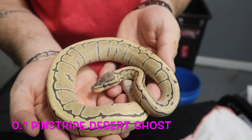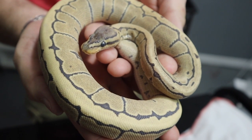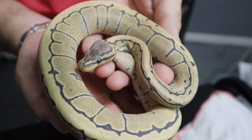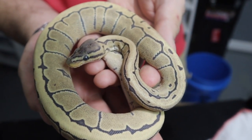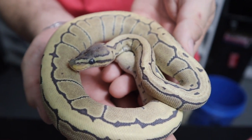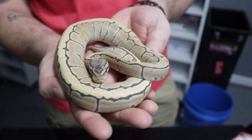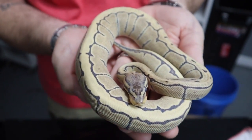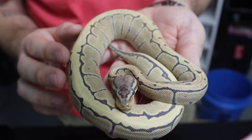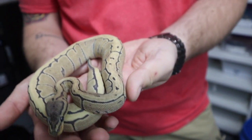Those of you guys that don't know about the desert ghost gene, this stuff is really cool. The best way I can describe it is the pattern and the color almost looks like it's painted on in kind of like a chalk. It makes everything super, super clean. Not pastel in the sense of the gene pastel, but more as in like the color and artist style — it makes it look very pastel, kind of soft. Like I said, chalk is pretty much the best way I can describe it.